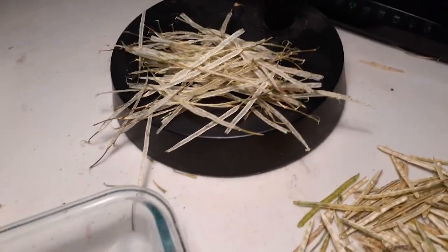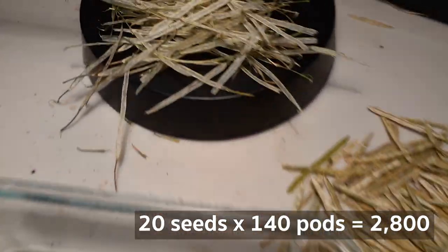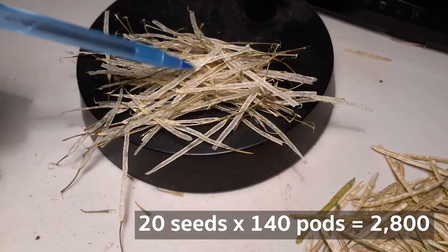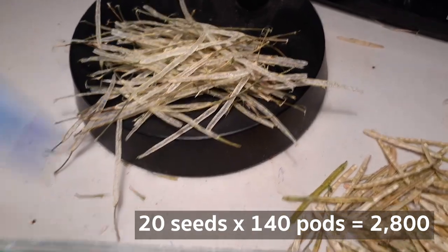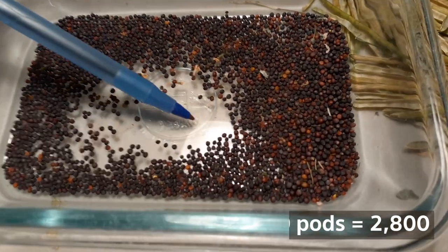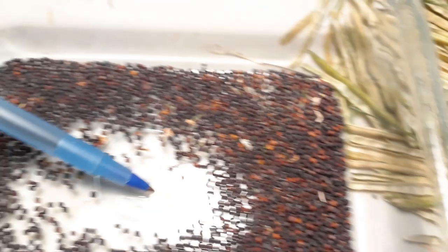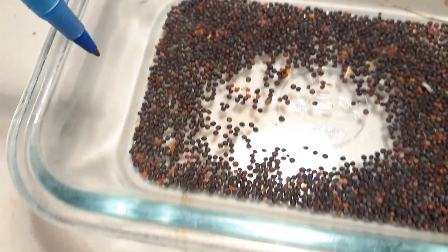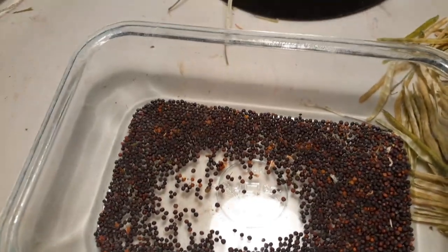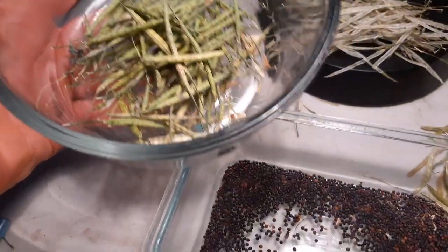140 seed pods — 20 times 140, because remember there are 140 seed pods just right here — average times 20, that's 2800. And these are just the size of basically a pinhead. It's amazing — about 2800 in there. And I still actually have these ones I didn't even account for — this is another 50 right here.